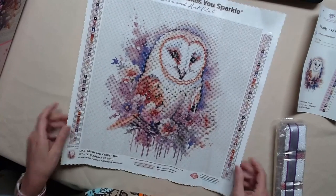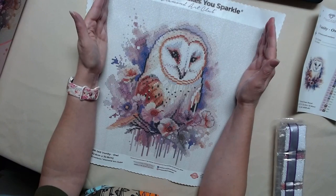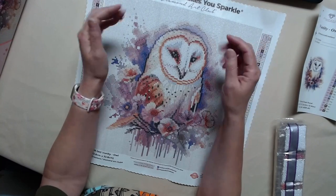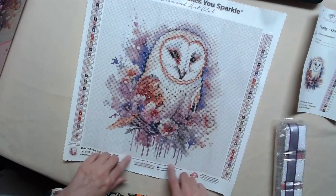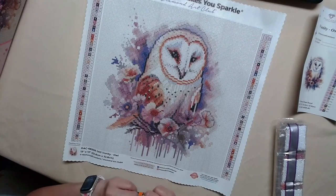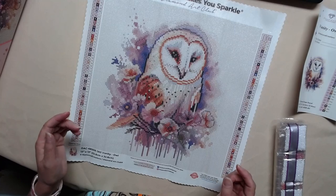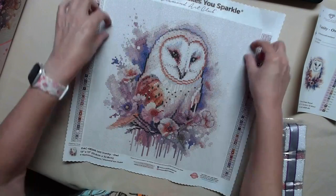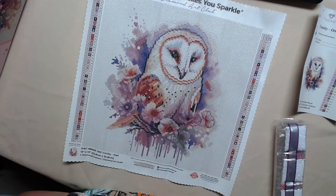I want to highlight the owl. I don't really care for the white background. So I'm going to do the owl, kind of trim around, and put it on black cardstock. Or should I take black molding and put it around the side the way I want? What do you think I should do? Let me know in the comments.